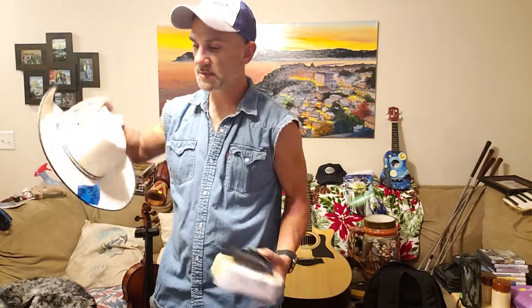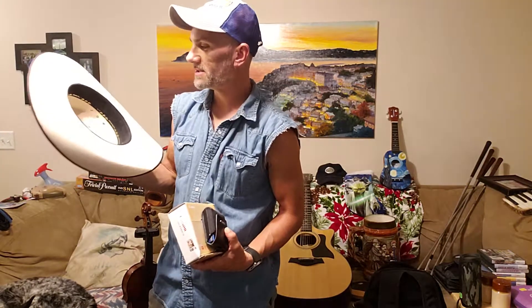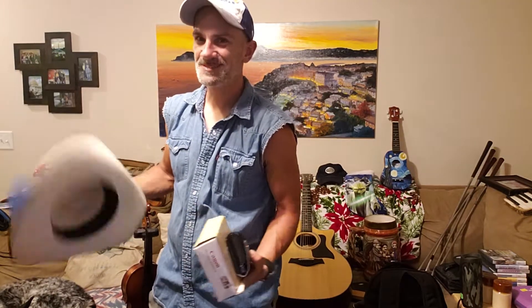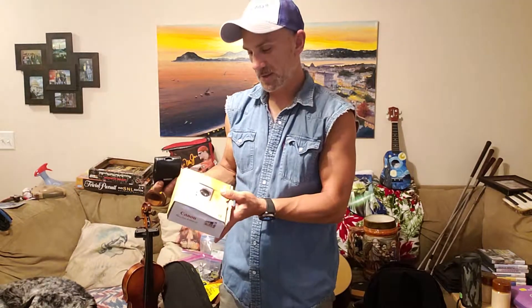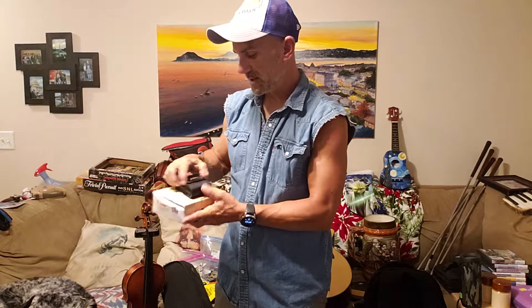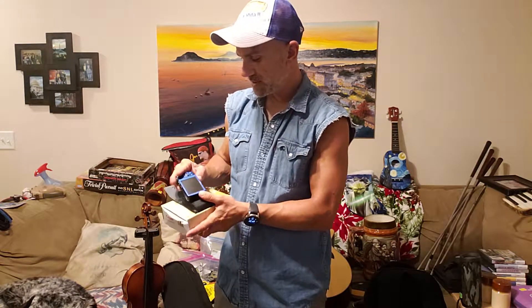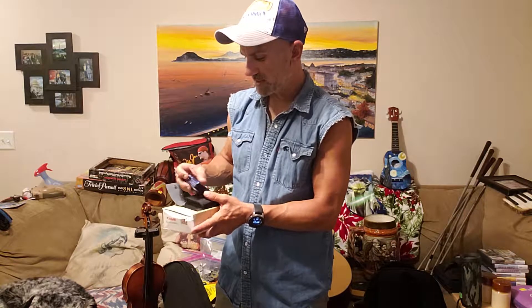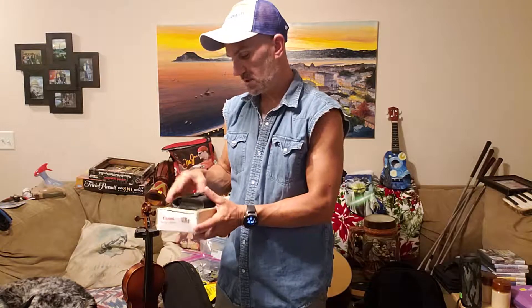Same garage sale that I got the alligator boots — I forgot — I got this cowboy hat for four bucks. I also just got this at Goodwill: a 16 megapixel Canon, it's nice, has all the stuff with it, looks like it's barely been used. Still had a two gigabyte memory card in there, everything works. I already used it — it's nice, it's a small one. 20 bucks.